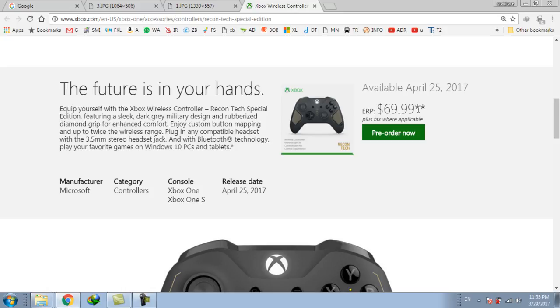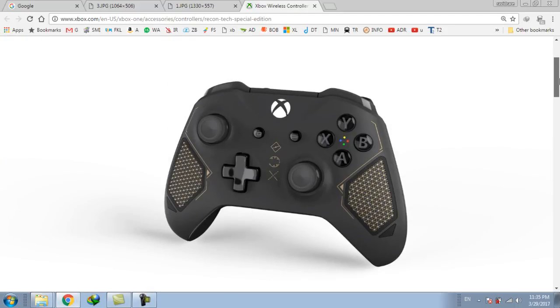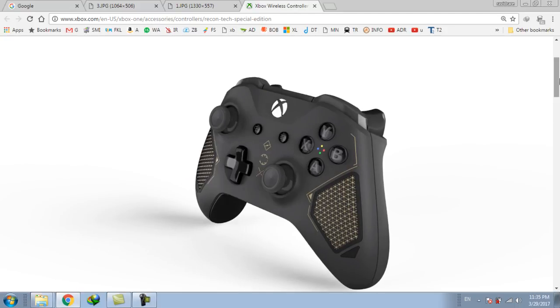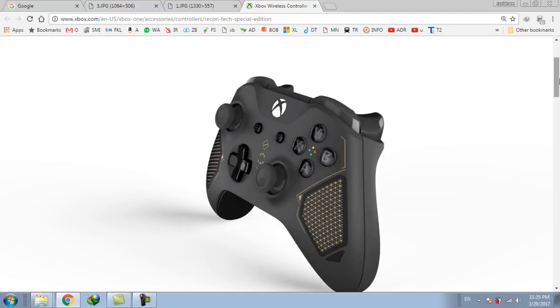And will be ready and available in April 2017, 25th April. This controller is based on a military technology theme and performance pattern.